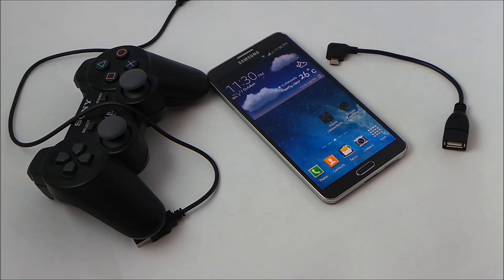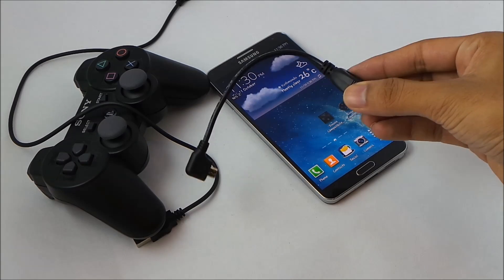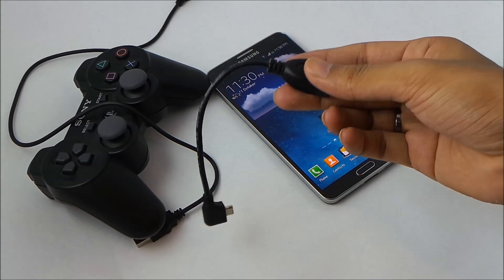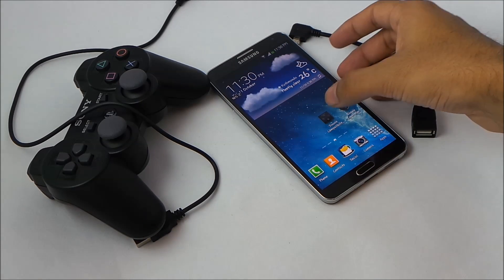First, make sure you are rooted. Once that's done, you must have the OTG cable so that you can connect the PS3 controller via this USB OTG cable. Then from the Play Store you need to download the Six Axis Compatibility Checker and the Six Axis Controller app.